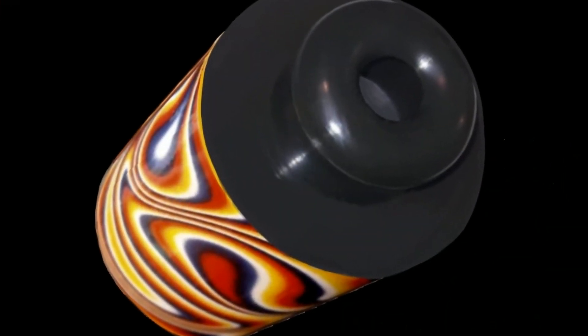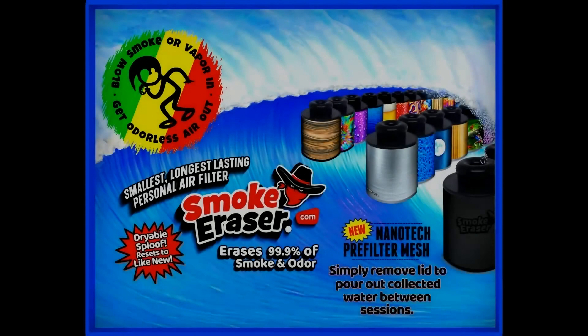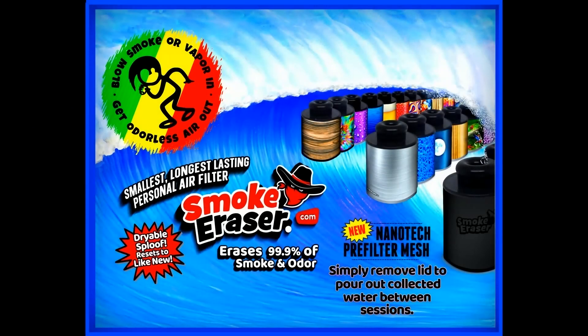Alright guys, I think that about wraps it up. Be sure and check out the assorted 12-packs — they do come with a point-of-sale display.